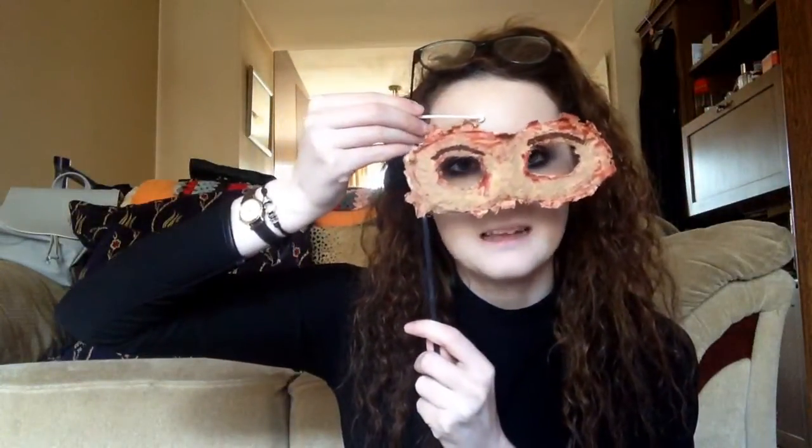First things first, you need to use liquid latex. I have some already on a cardboard dish and I've also put some fake blood on here. What you want to do is use a Q-tip — that's a cotton bud if you're from the UK, or a Q-tip if you're from the USA. You're just going to dip it into liquid latex and draw an outline of where the mask is.